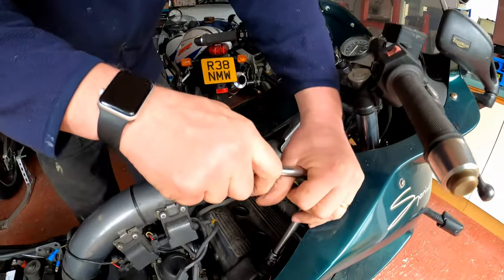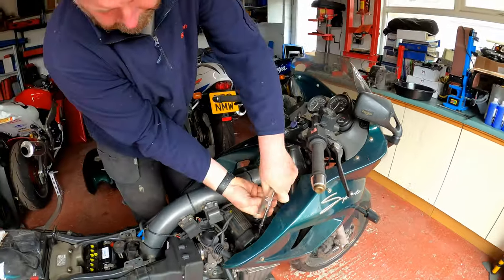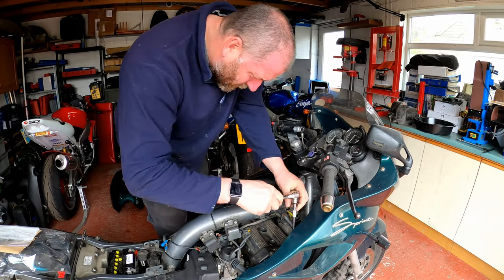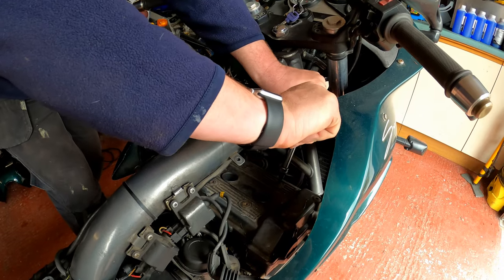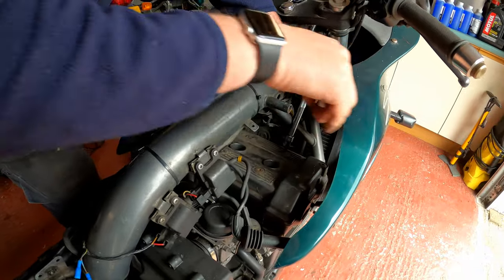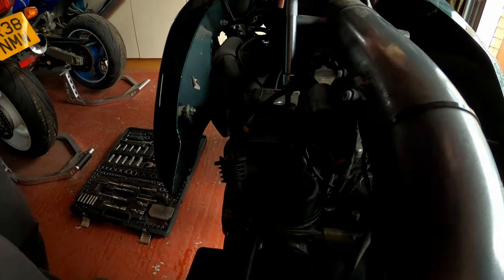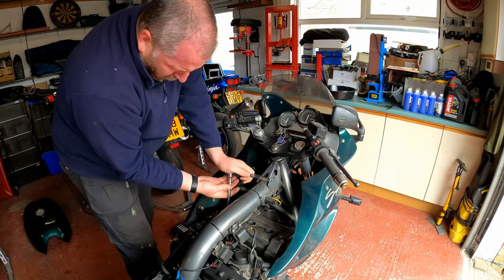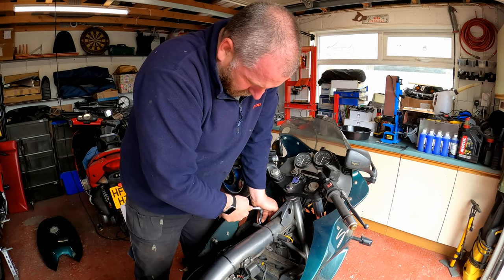I don't particularly want to round these off but they're going to be tight. They look like they've been off before. I want the socket to be fully seated before applying force. I'll spin all these off - I'll get these awkward ones out, and the ones under the frame are going to be a pain - I'll probably have to use a regular style allen key for those. Once I've got them all off we'll be able to pull the cam cover off.